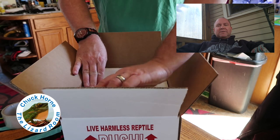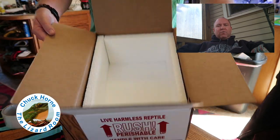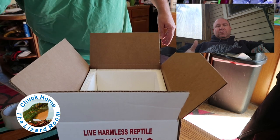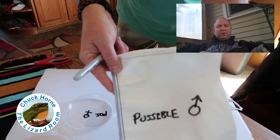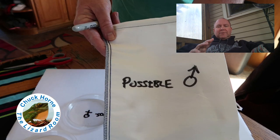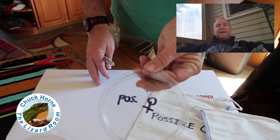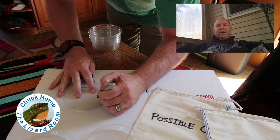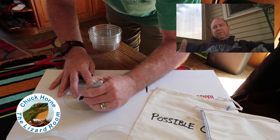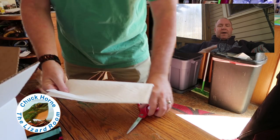Styrofoam on the bottom — I bought that from the company pre-cut — sides on all four sides, and then a piece of styrofoam goes on top to keep temperatures good. I'm using deli cups and bags for six baby iguanas that I'm sending out. The buyer recommended I try to give them genders — two males and four females — so I did the best I could.